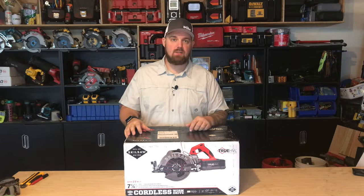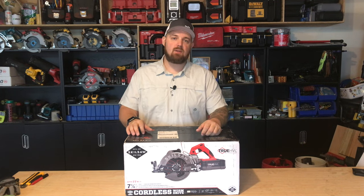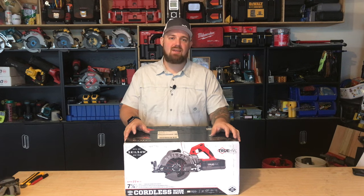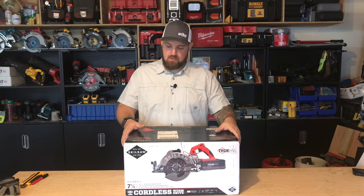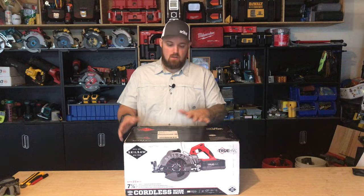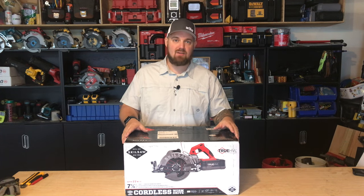What's up, guys? Some Guy with Tools here, today to show you the Skilsaw 7-and-a-quarter True HVL cordless worm drive saw. This is model number SPTH77M11 — the only cordless saw with worm drive gearing. Skilsaw was kind enough to send this over for us to test out, so let's take a look at it.